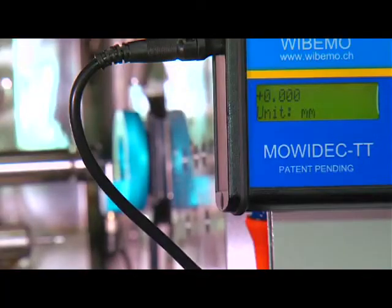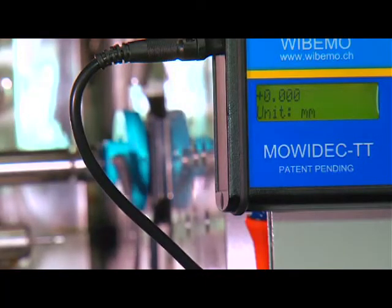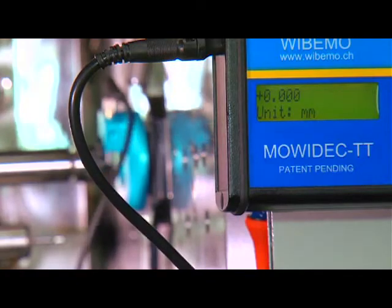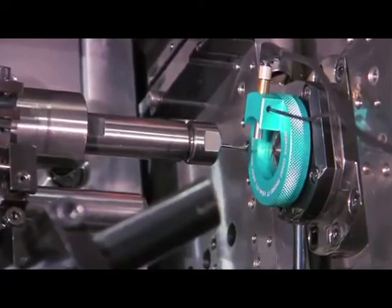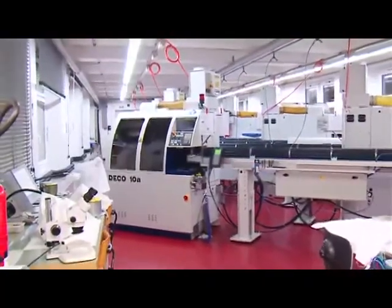To finish, check that the sensing device does not vary by more than a minimum along the probe's 180 degree travel. Withdraw the spindle and bring the next one forward. Repeat the above operation and that's all there is to it.